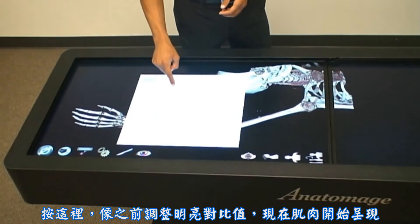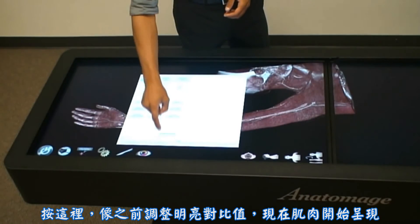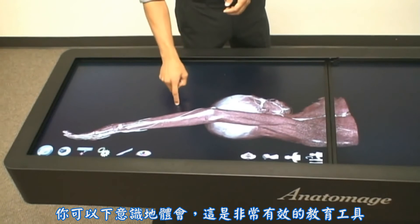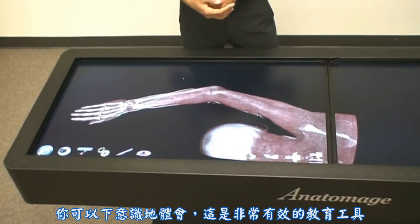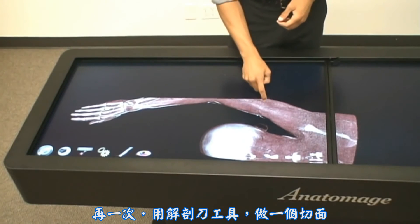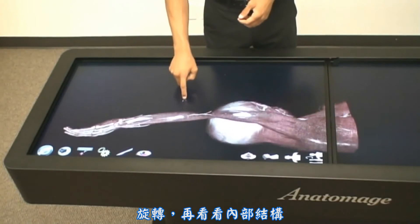Pressing on this allows us to adjust the brightness and contrast like before. Here we're bringing in the musculature and looking at the upper limb. With the use of contrast media, this could be a very effective educational tool. And again, with our scalpel tool, we're able to create our own clipping planes and rotate around to see internal structures.